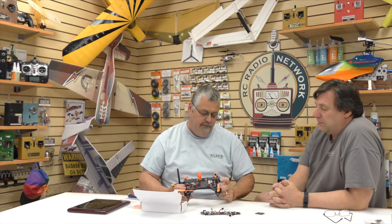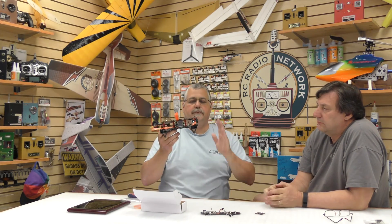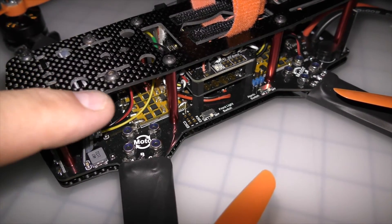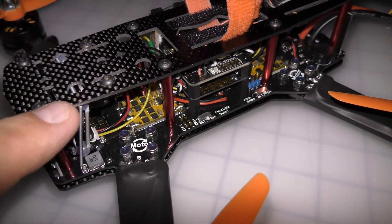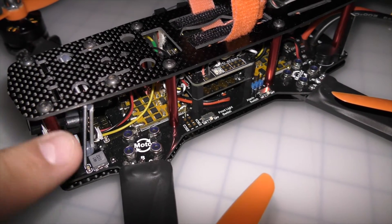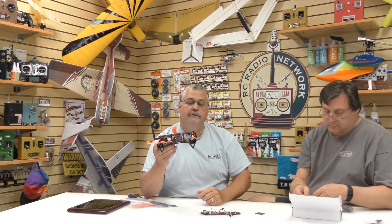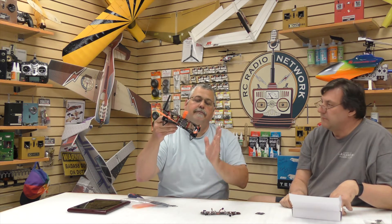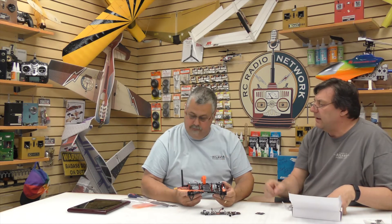One neat little feature: even though it's a board camera, it's not fixed. There are two screws on top — loosen them and you can slide the camera back and forth to change the angle and set it the way you like. Once you move up to 4S you're going to want to kick the camera angle up, and it is capable of doing that.